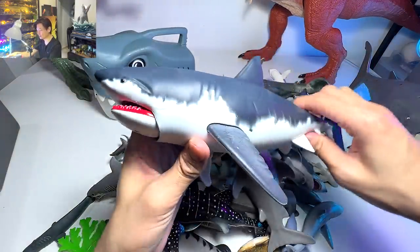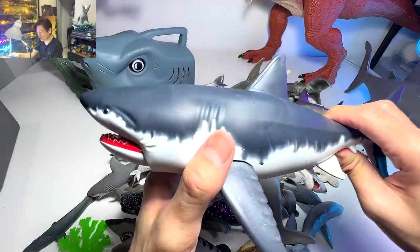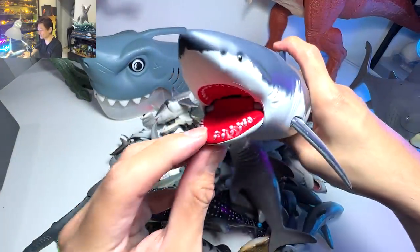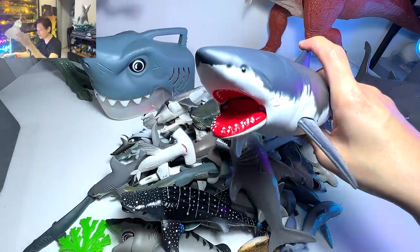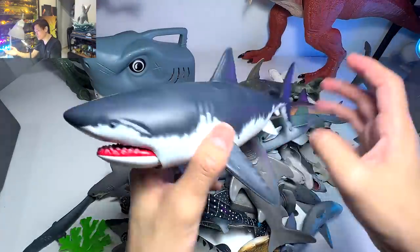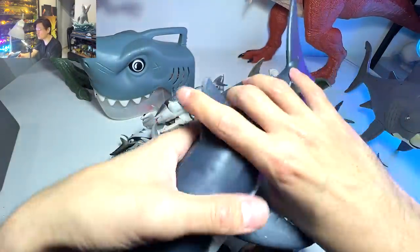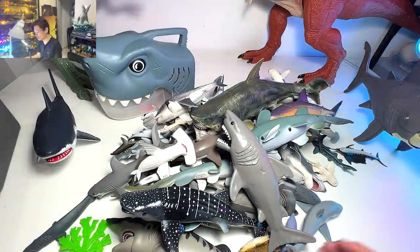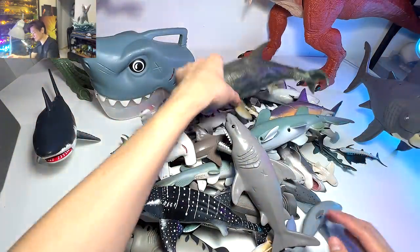Moving on, we have this, which I really like a lot. It looks more like a toy than a collectible, but it's a really beautiful great white. You can see it actually has two rows of teeth, which is kind of amazing because most of the time figurines and toys only come with one row of teeth.